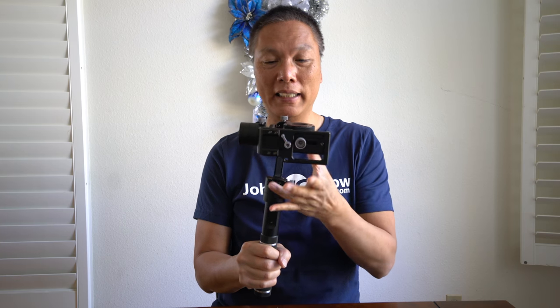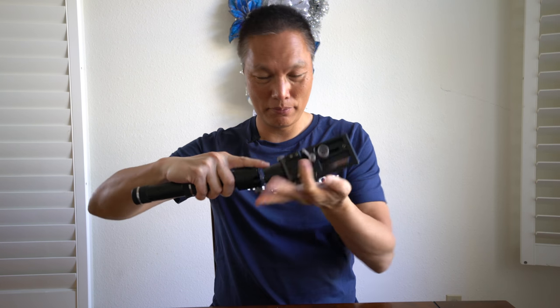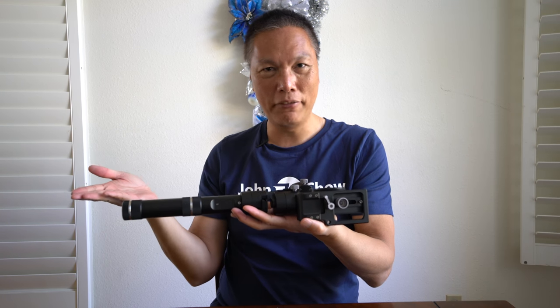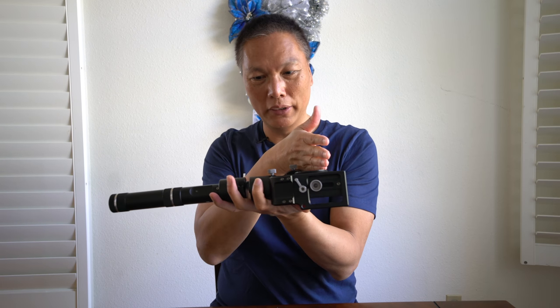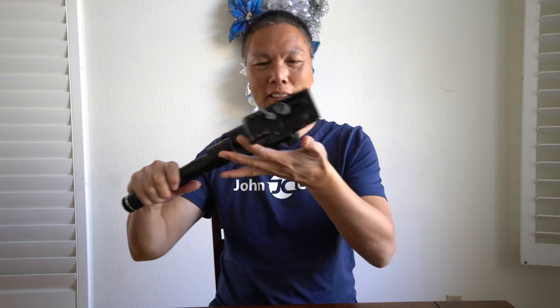The other benefit of using this grip is when it comes to putting it away. Since it no longer touches the motor, I can just lay it into my laptop bag and it fits. Before I would have to move the arm upward to make it fit, and then when I used it again I'd have to rebalance. Now I don't have to rebalance because it's perfectly balanced — I take it out, turn it on, and I'm ready to shoot.